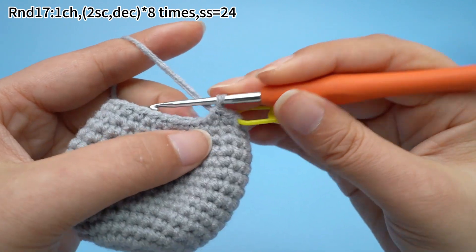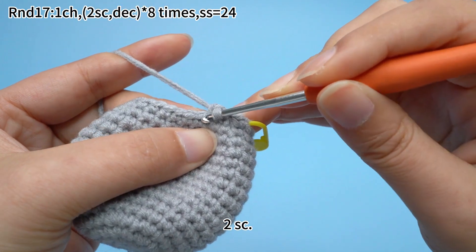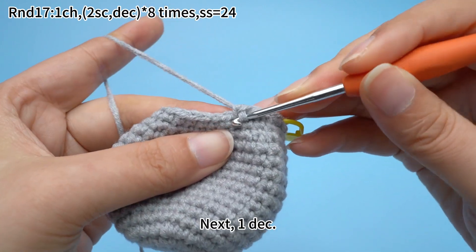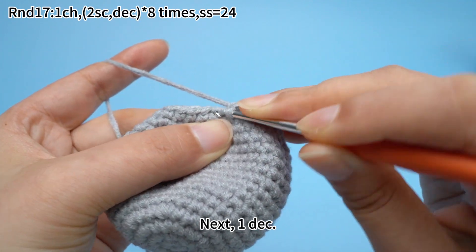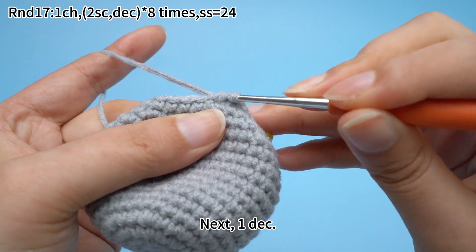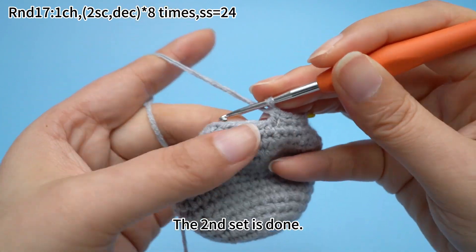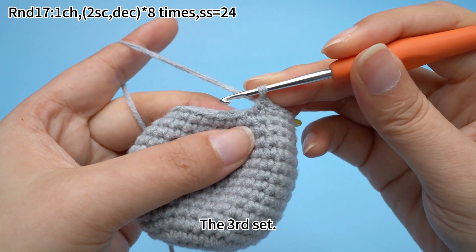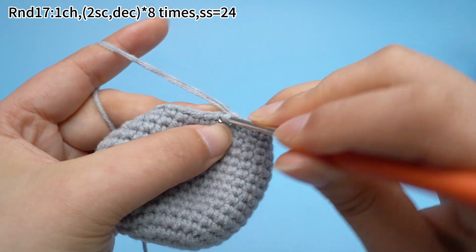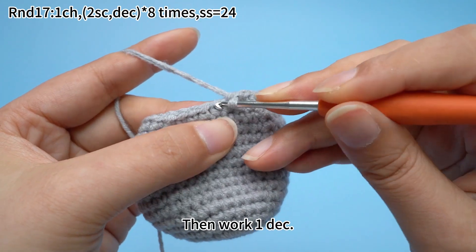The second set: work two sun crochets. The second set is done. The third set: work two sun crochets, then work one decrease.